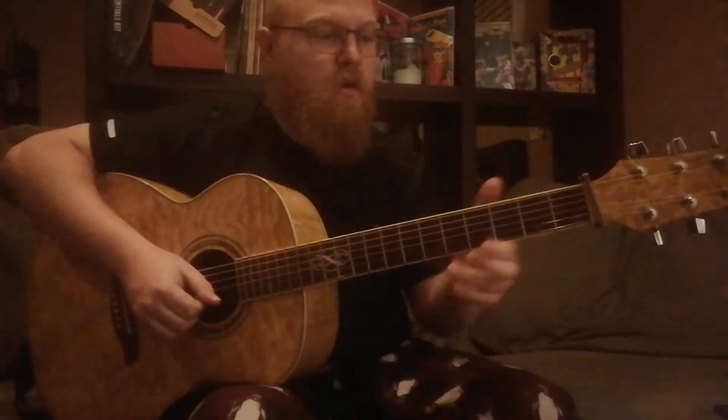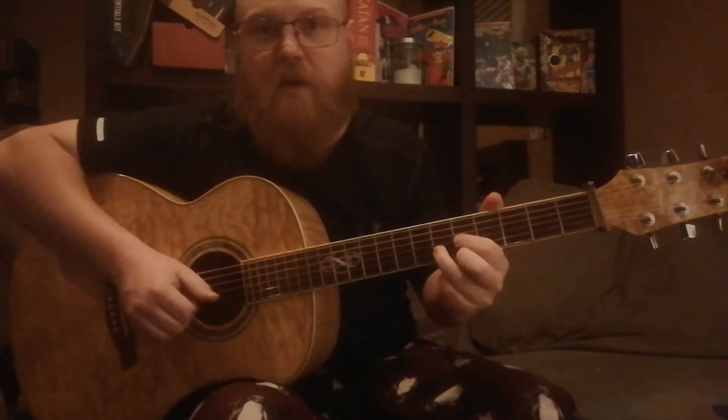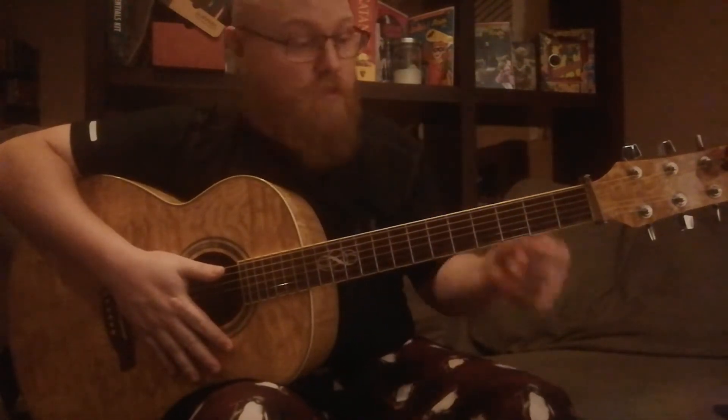Major shape number two is just a regular D chord, except don't hit the open fourth string. It's shape number two because the root note is on string number two. So there's D, E-flat, E, F, F-sharp, G, A-flat, A, D-flat, B, C. Super easy — you know that D chord. Same fret on strings one and three, and the note on string number two is one fret up.